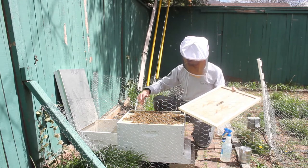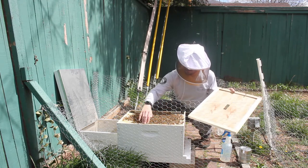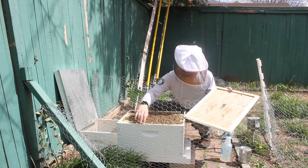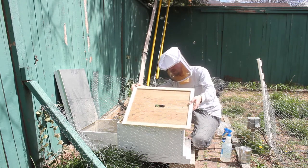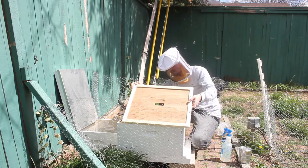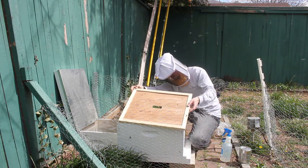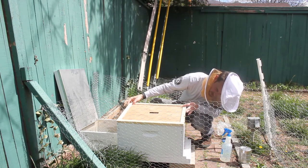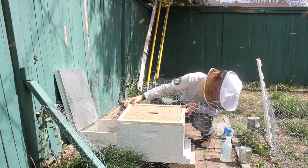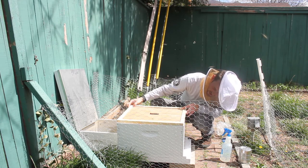Just being patient here, very slowly lowering this so that they know to get out of the way.